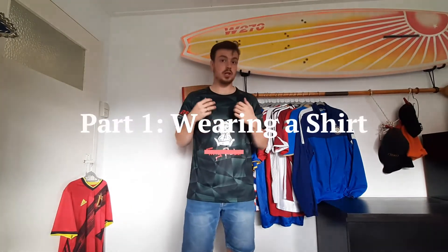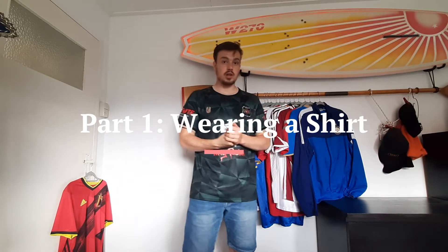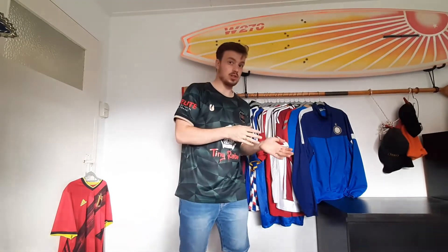I decided to split this video into three parts, and the first part is actually wearing your shirt. Whenever you decide to wear a football shirt, you have to think about what is the chance of the shirt getting damaged and whether you want to take that risk. For example, I often wear football shirts to football practice or training, and I basically play Sunday League, so there's a very high chance of the shirt getting some stains, damage, a tear, or maybe a rip.